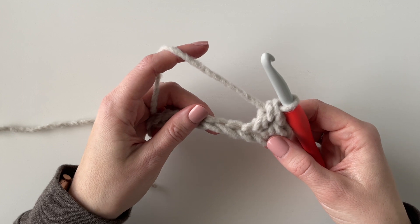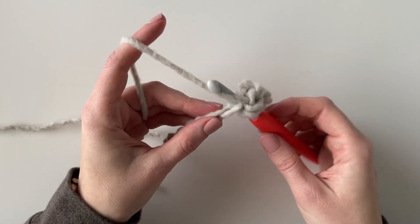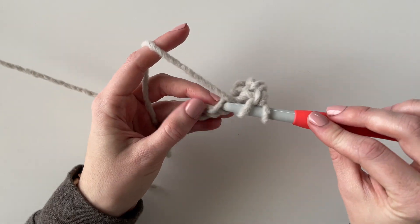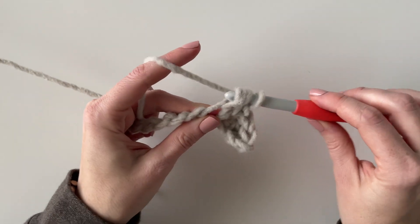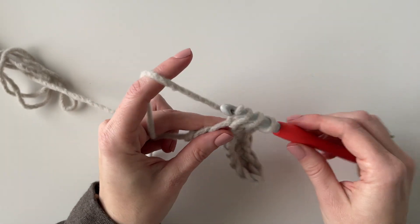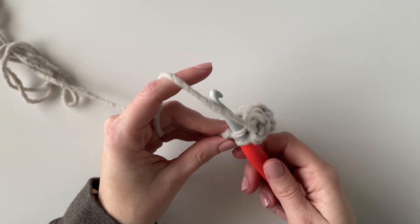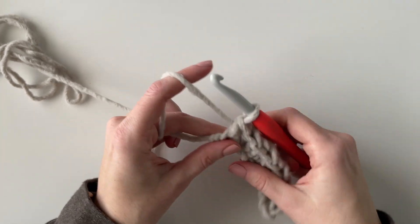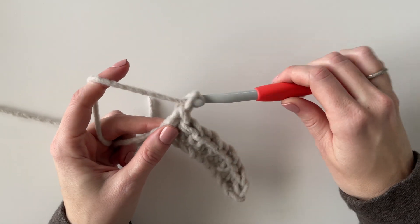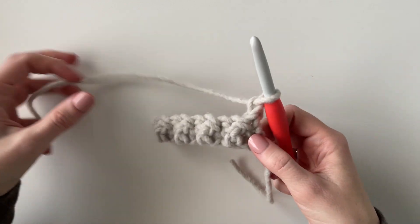And that's all I'm going to do all the way across the row — just go back and forth between single crochet and double crochet. Since I chained 10 I'm going to have nine stitches total, so I should always start and end each row with a single crochet. So now I'm just going to chain one and turn, and you can already see that nice little texture popping out.